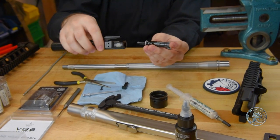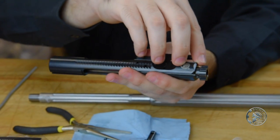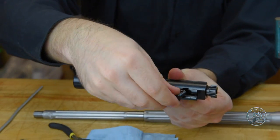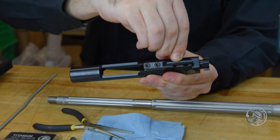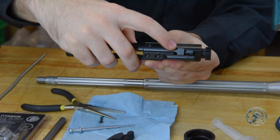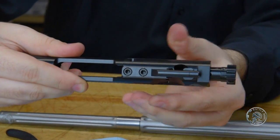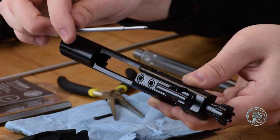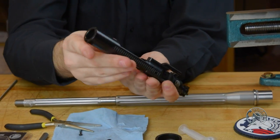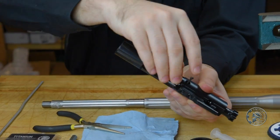Then we'll go ahead and reassemble the bolt. Make sure the extractor claw side is pointing towards the vented portion on the bolt carrier. Take our cam pin and insert it into the rear — that should just drop right in. Rotate it so that it's now perpendicular to the gas key. Pull that out, take our firing pin, and that should just fall right in the back of the receiver. Then take the firing pin retaining pin and insert it back on that side.